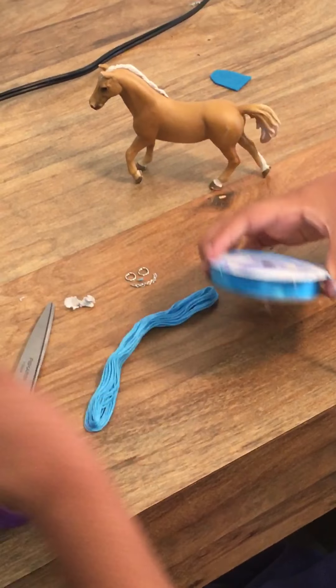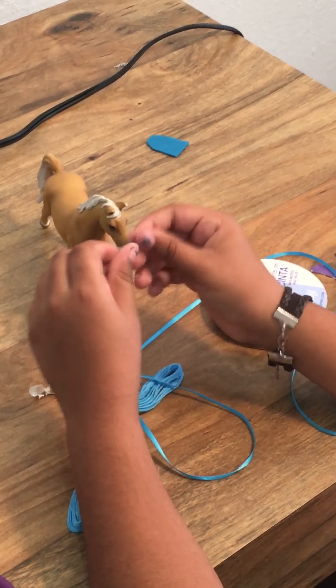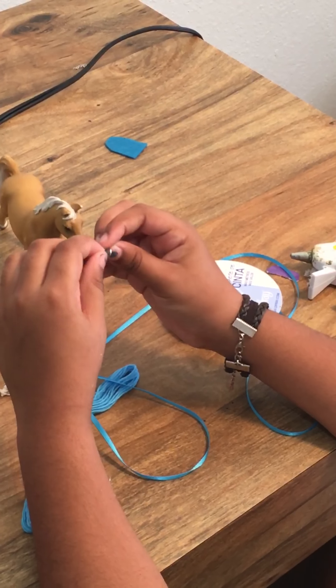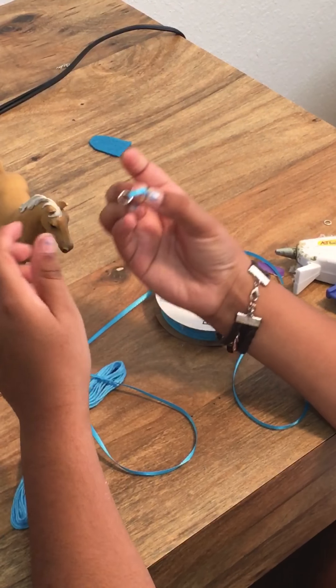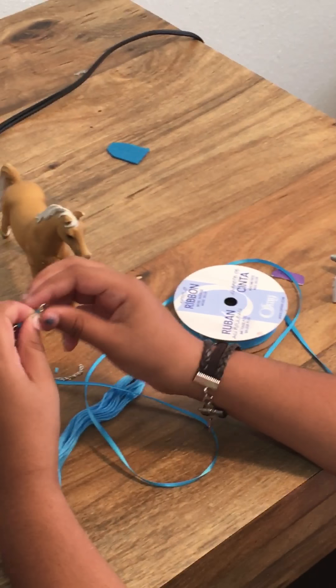You're going to take your horse and measure the ribbon across it. If it goes around the horse's nose completely to the other side, then it's too long. Then take your other jump ring and do the same thing — fold it over, put a little bit of glue, and close it.